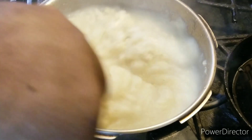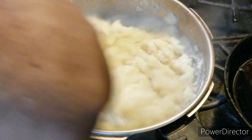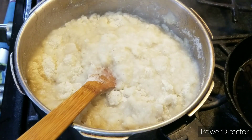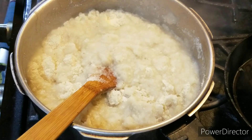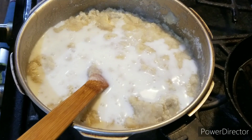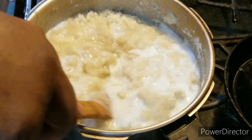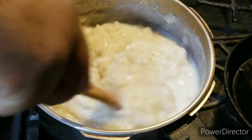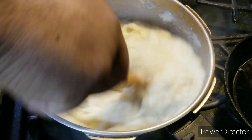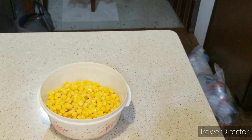Then make sure you get your milk and pour it in. Stir it up — just like that. That's what you've got to do.